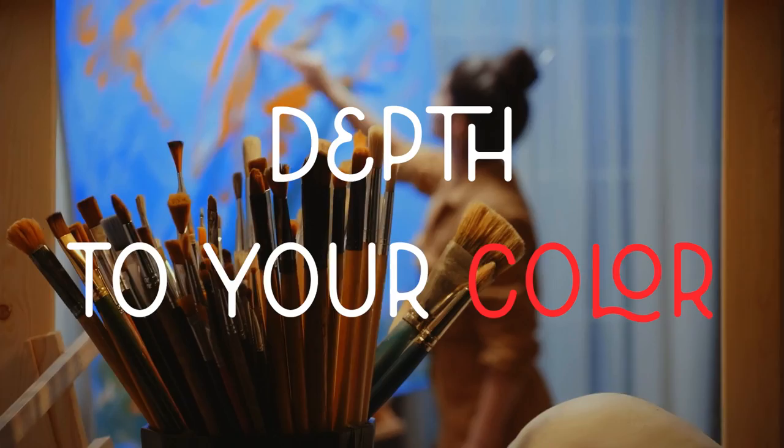Are you feeling like your paintings are a bit flat, like there isn't much depth to your color, or things just feel kind of blech? Well, I've got you.